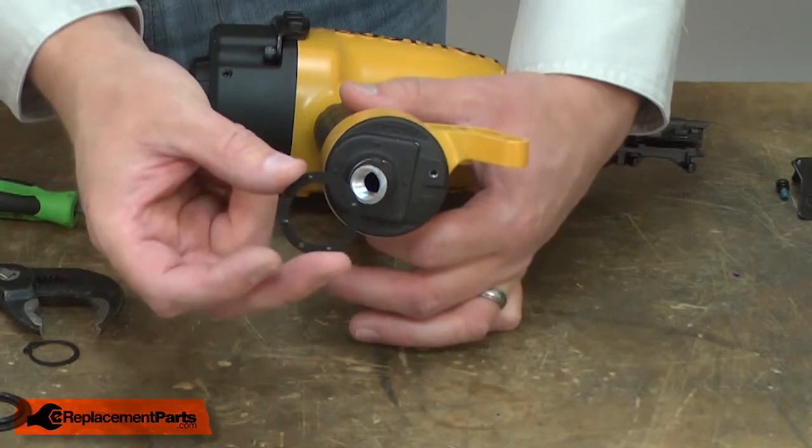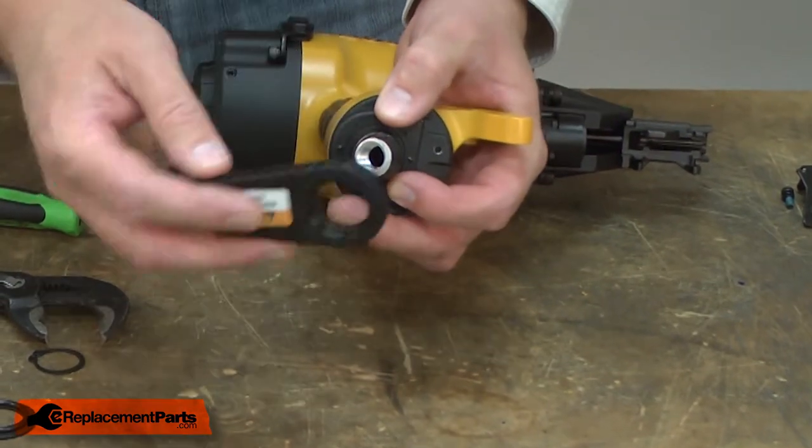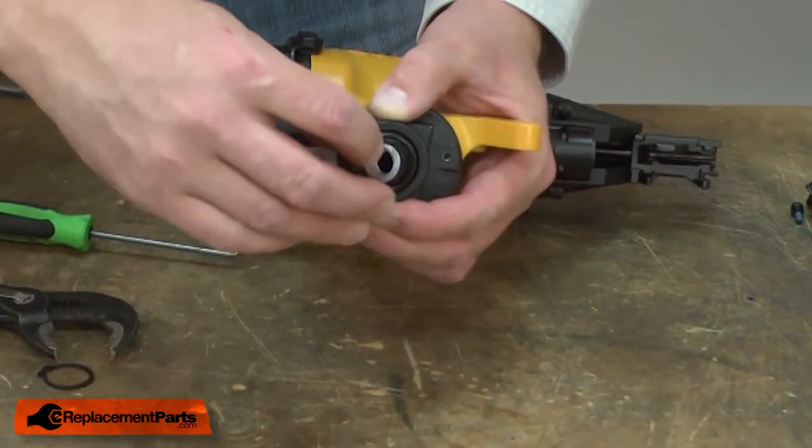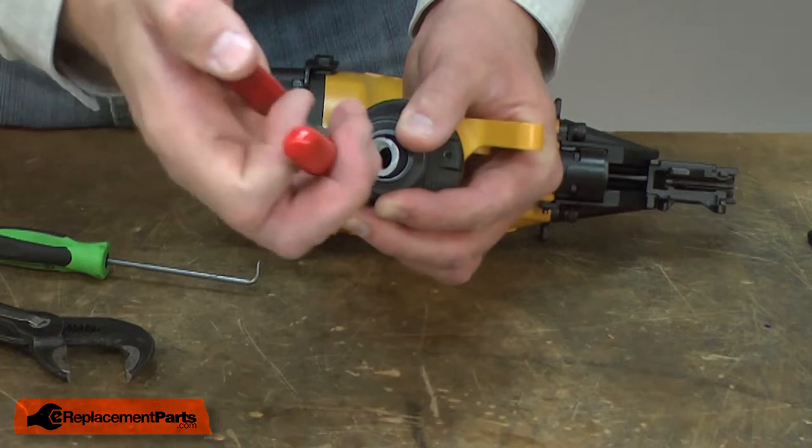Now I'll reinstall the joist hanger. First, the indexing washer, then the joist hanger, the O-ring, the washer, and I'll secure it with the retaining ring.